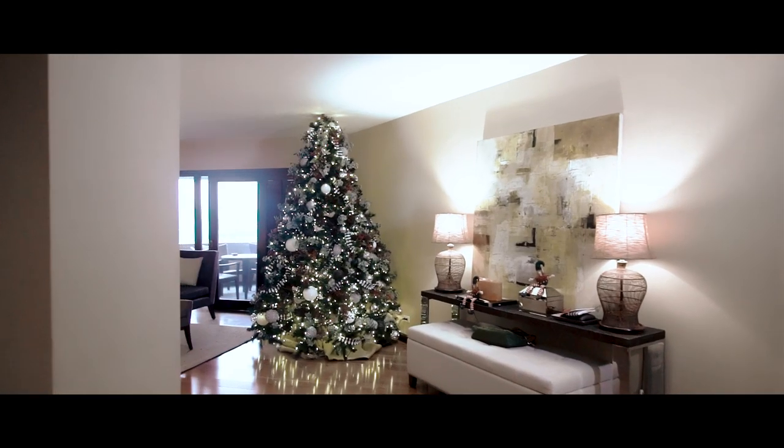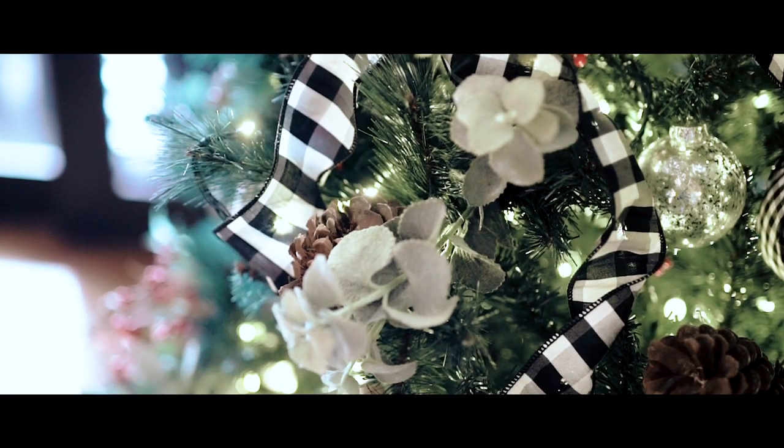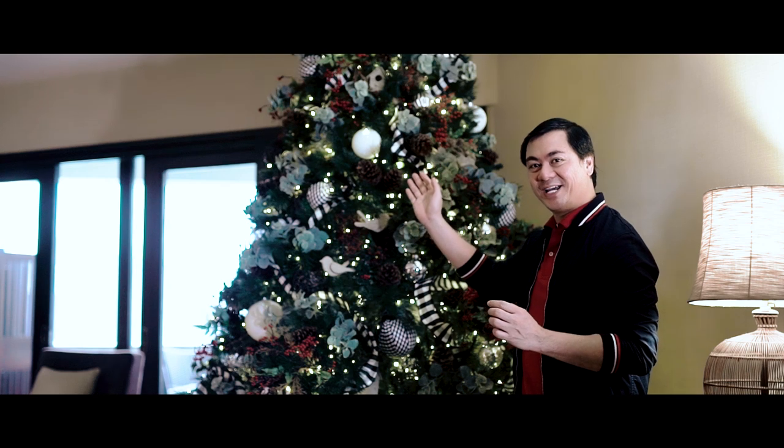We're working on a rustic country theme. The prevailing element we used for this Christmas tree is the Buffalo check ribbon. Buffalo check is actually a black and white pattern like a checkerboard, as you can see in the ribbon behind me.